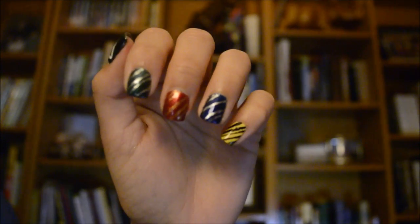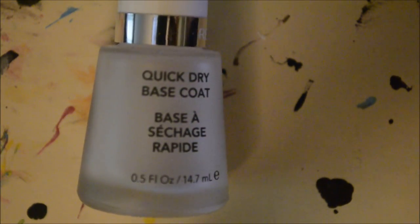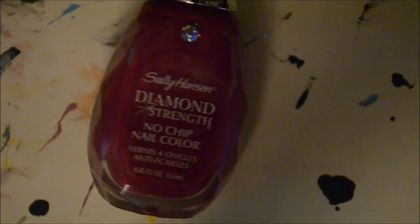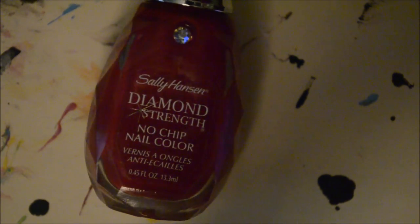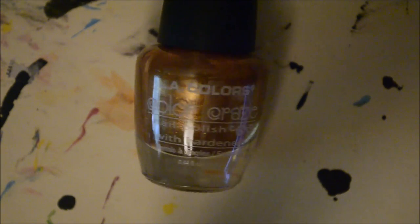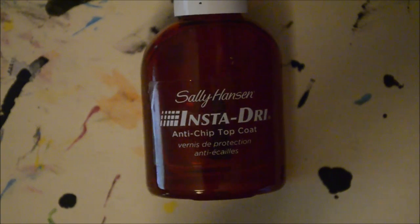To get this super easy Harry Potter look, you will need a base coat, black polish, a white striper, dark green polish, red, dark blue, yellow, silver, and bronzy gold, and a top coat.